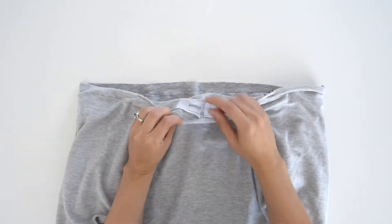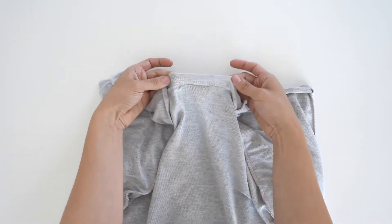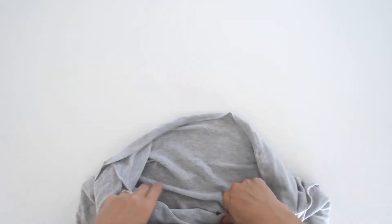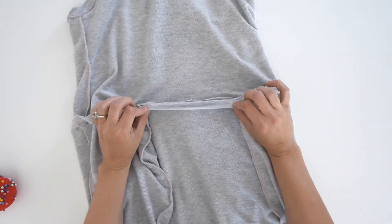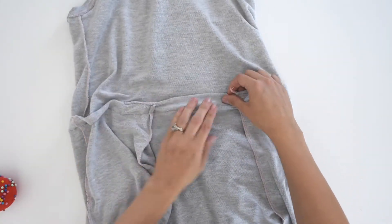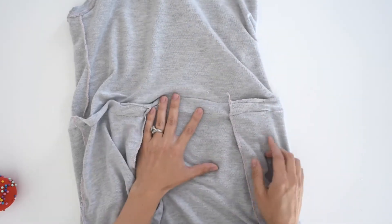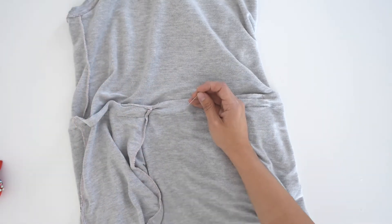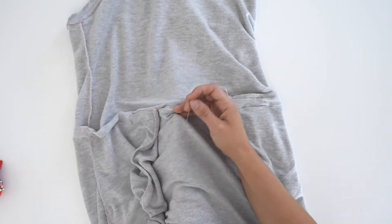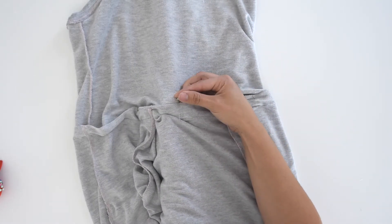Now you can see the bodice side has been trimmed all the way down, very close to the edge, with the skirt side left alone. Go ahead and untuck the bodice from the skirt, then flip this up so that it covers the buttonholes, and pin it all the way around. This is going to be the casing — once we get this pinned and sewn, it's going to hold the drawstring.